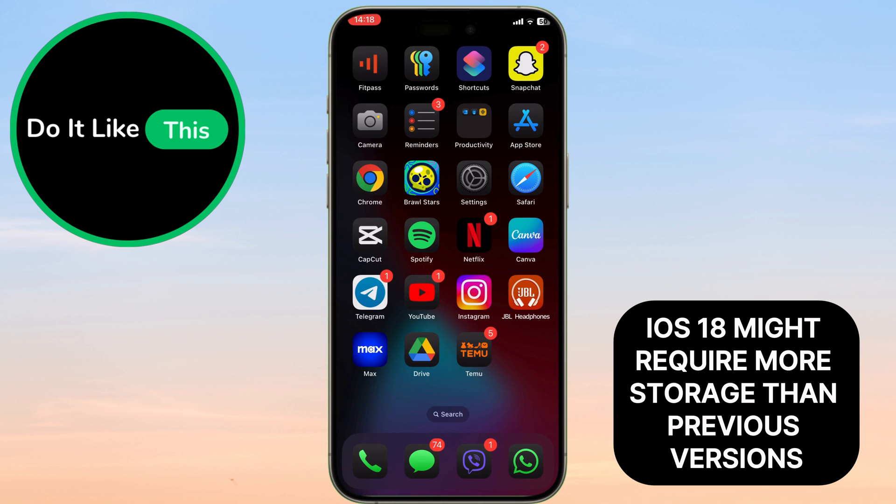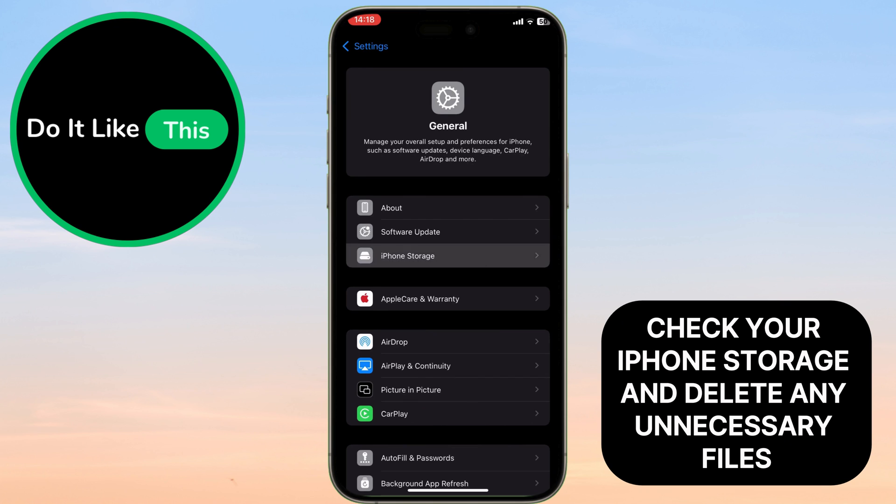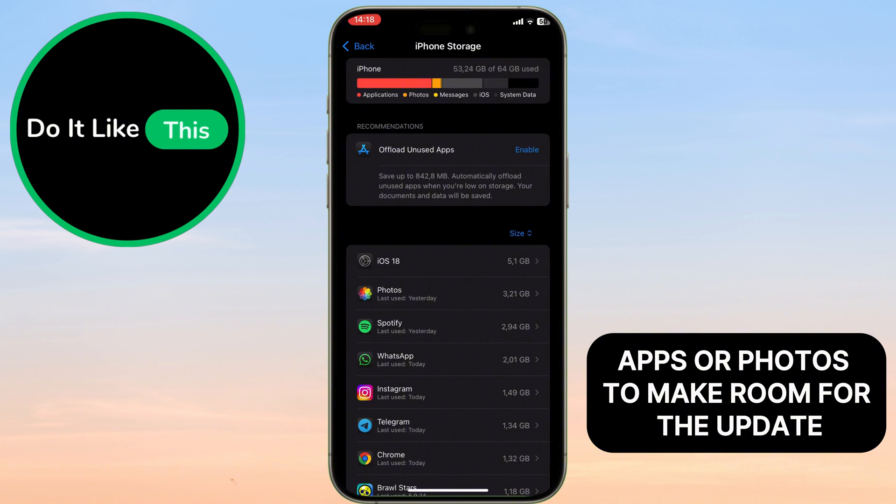iOS 18 might require more storage than previous versions. Check your iPhone's storage and delete any unnecessary files, apps, or photos to make room for the update.